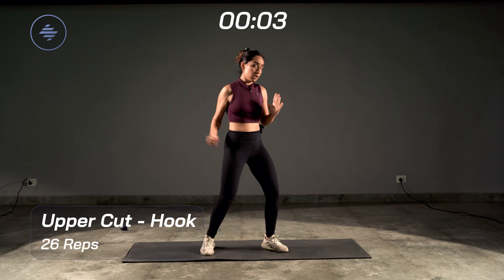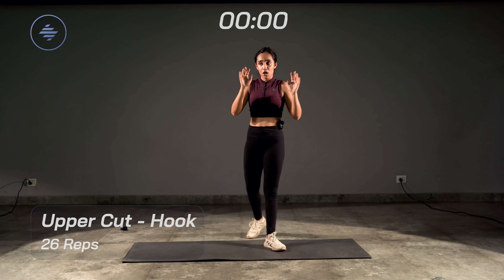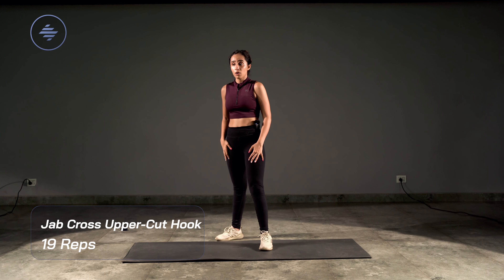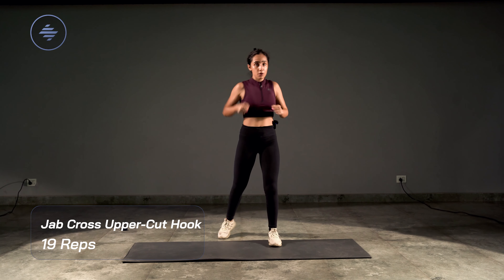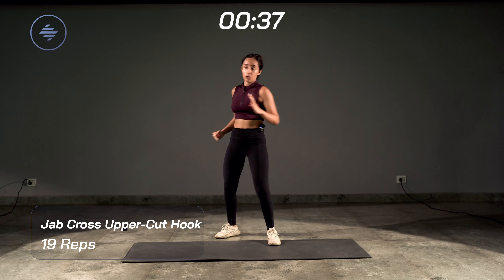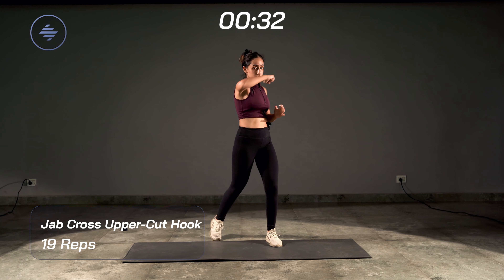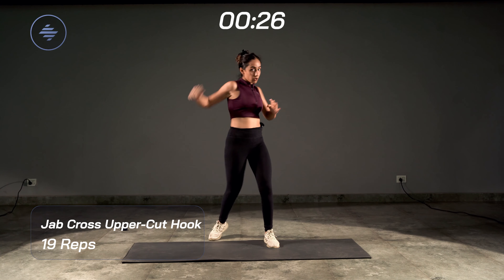Relax — 20 seconds. Next combo we build up again: jab, cross, uppercut, hook, all one side first. Left leg forward, right leg back. Let's go in three, two, one — jab, cross, uppercut, hook. Things start to get hard and confusing — we're putting all three moves together, so concentrate. Do one, two, three, four, then reset.